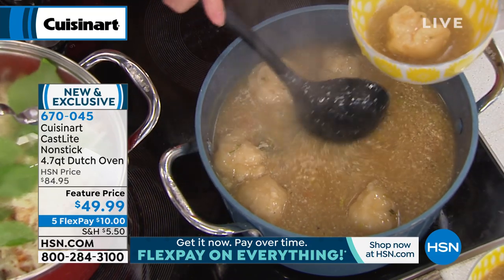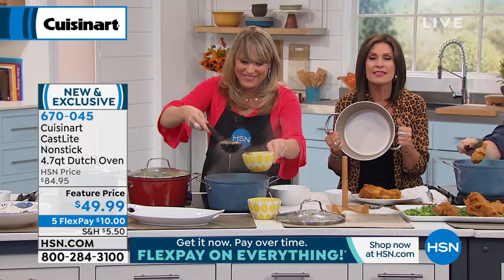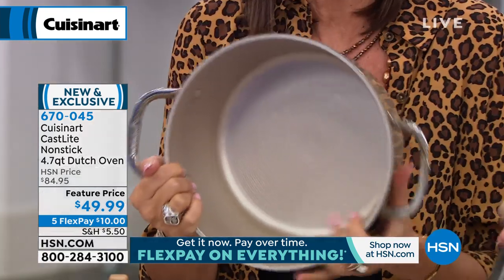People have cast iron pots that their grandmothers used 200 years ago, and they've still got them in their families — people are fighting over them. But what they're not fighting over is who has to clean them or season them. This is dishwasher safe. And you don't have to worry about the rust you see on some of those old cast iron pans.